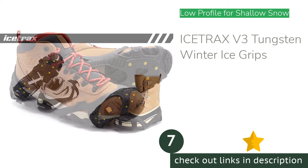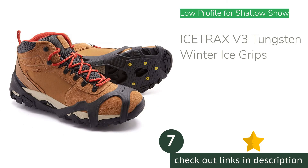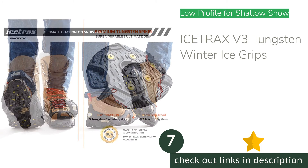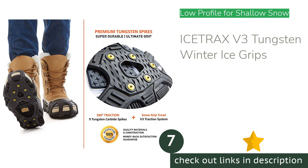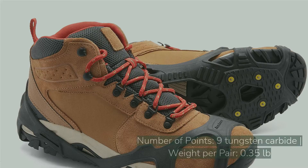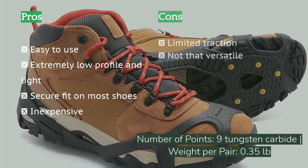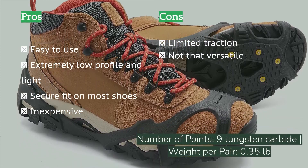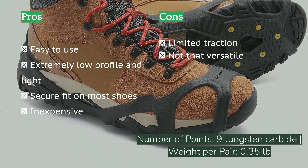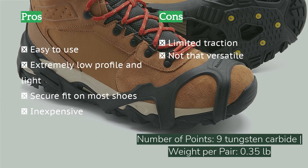The next product is the Ice Tracks V3 Tungsten Winter Ice Grips. The Ice Tracks V3 features an elastic body that wraps around the bottom of your shoe and is dotted with nine tungsten carbide studs that protrude about 0.2 inches. These cleat-style grips are best for shallow snow and ice on firm surfaces, and they are also great for running because of their small points and low weight. The V3 is easy to place onto all kinds of footwear and stays in place once on.